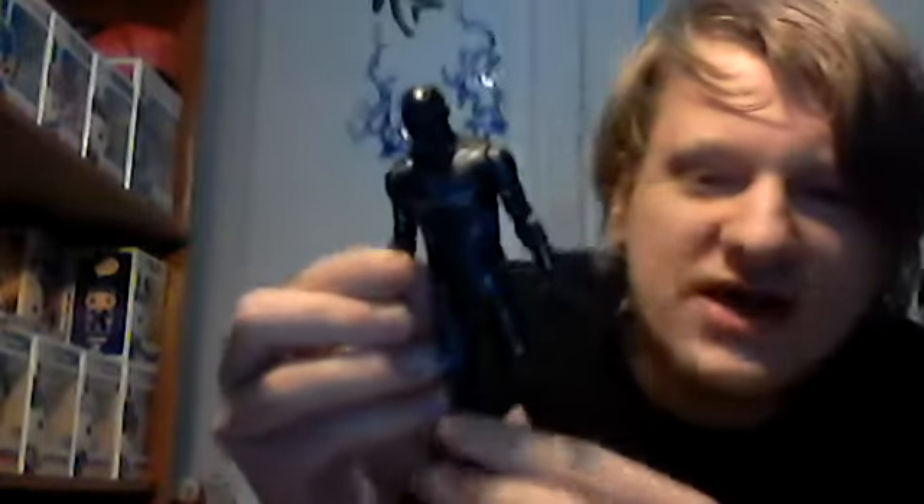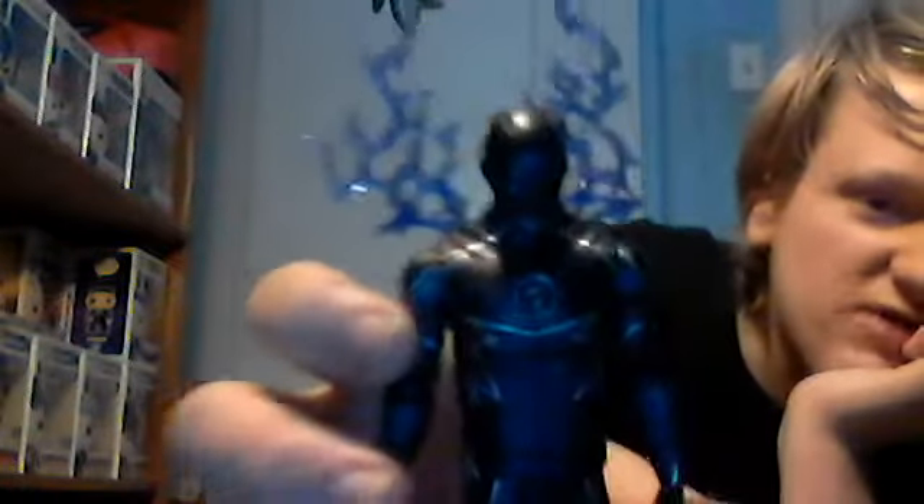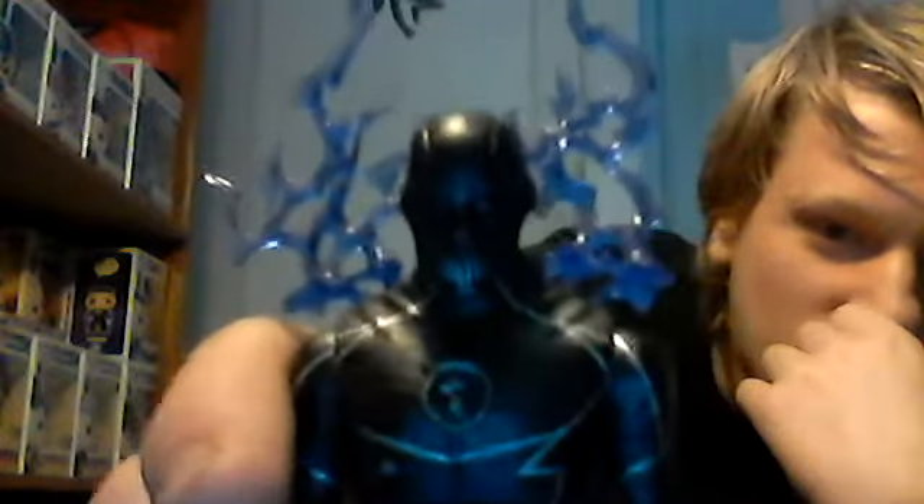Let's move on to Zoom. Here we have Zoom, and wow — he just looks so epic out of the packaging. I really love the look of this figure. Here we have the mask, and it looks really cool. He actually has some silver on the mask, on the grill part of it — looks really cool and creepy. You'll notice these lightning bolts are attached to him, which is kind of weird. They're the rubbery material of these Speed Force effects, and I do think it looks really awesome.